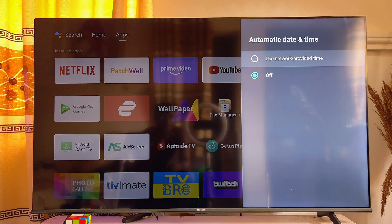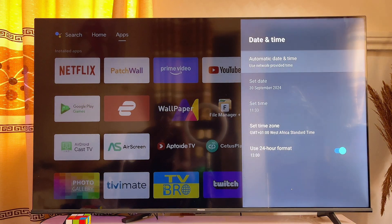Go ahead and click on Automatic Date and Time, and make sure that this is set to Use Network Provided Time. What this does is automatically set the date and time of your smart TV to match the date and time of the Wi-Fi it is connected to, which will fix the Wi-Fi limited connection issue.